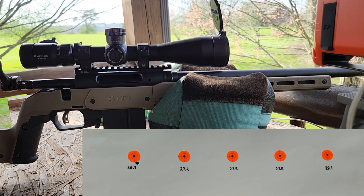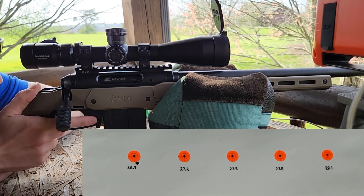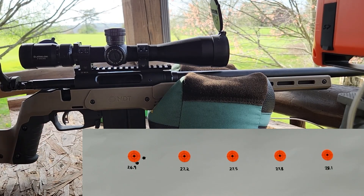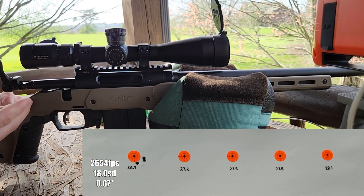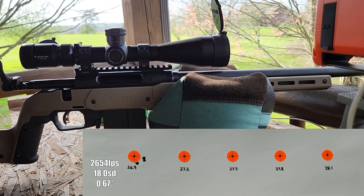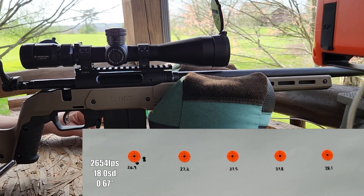So kind of like I predicted, that first one was 2,672, way above where we were supposed to get even with our top load from Hornady. So we may be in trouble here with these loads. That one dropped to 2,635. And that one was 2,654. The primers actually look really nice and round. These are a primer I've never used before, so don't know if they're a little bit harder than some I've used in the past. Average with that was 2,654, 18 SD.